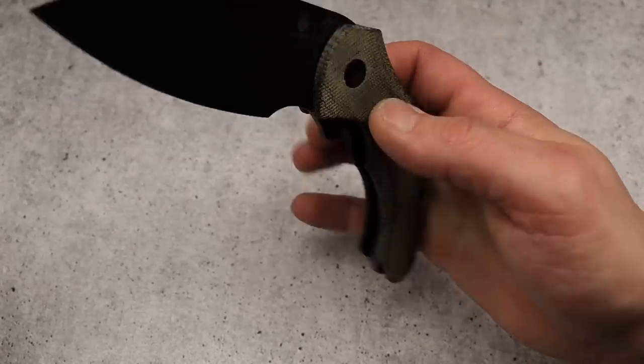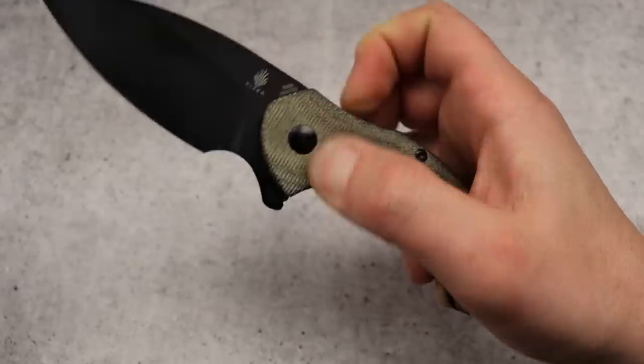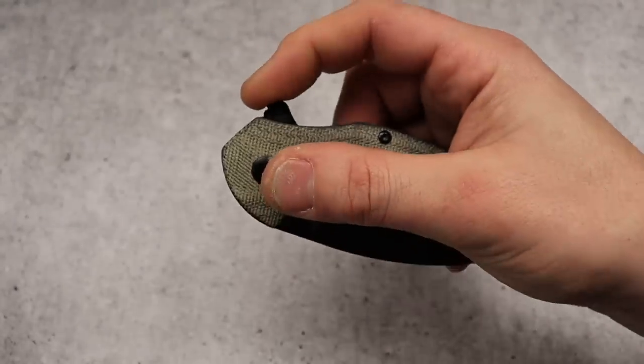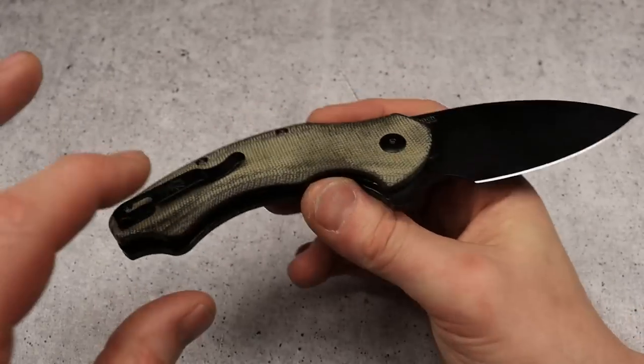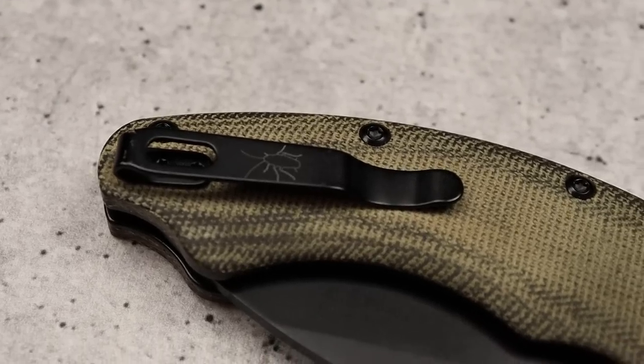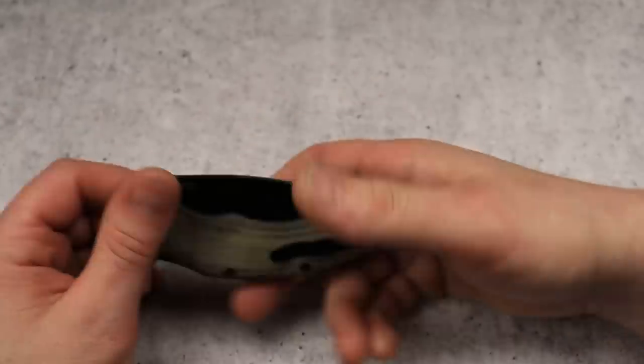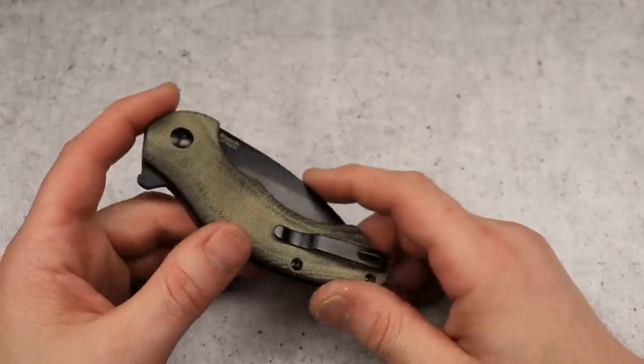The action is straight guillotine — really, really good action, great flipping action, nice big flipper tab, lots of leverage on that. Deep carry clip that does have a little roach on it — a roach clip. This thing is an awesome knife, and if you didn't even know it existed — because a lot of you know about the mini — some of you might not know about the big one.